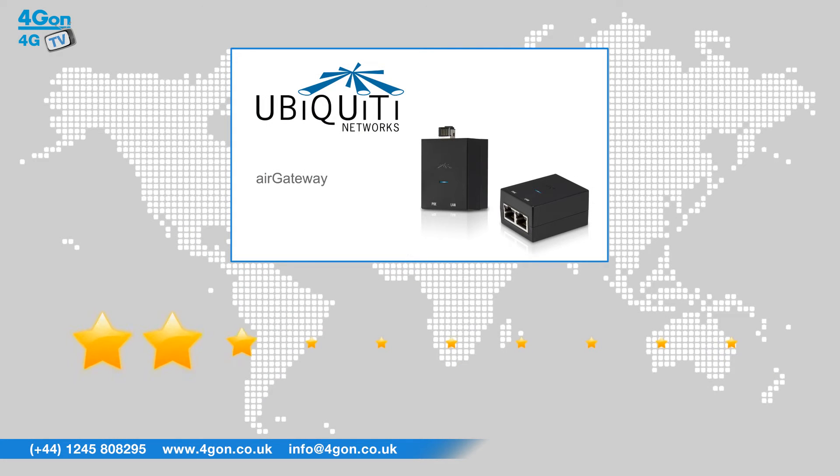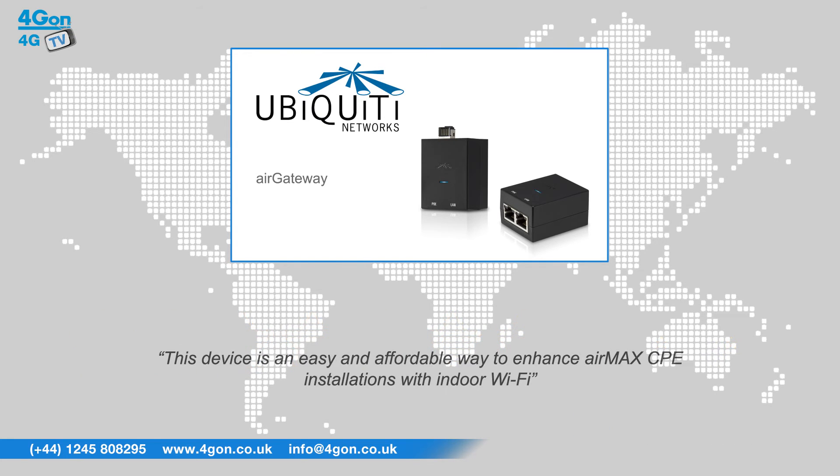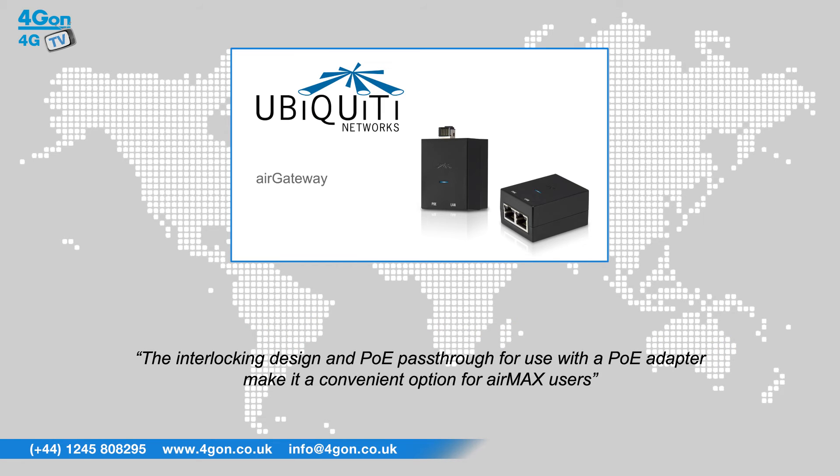After reviewing the Ubiquiti Air Gateway, we've given it a 4G on rating of 8 out of 10. This device is an easy and affordable way to enhance AirMax CPE installations with indoor Wi-Fi. The interlocking design and PoE pass-through for use with a PoE adapter makes it a convenient option for AirMax users.